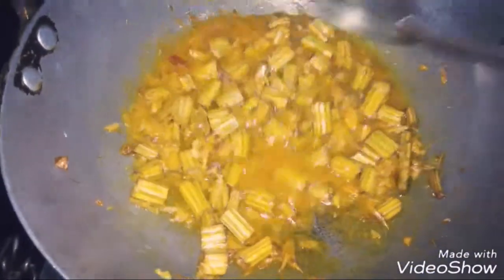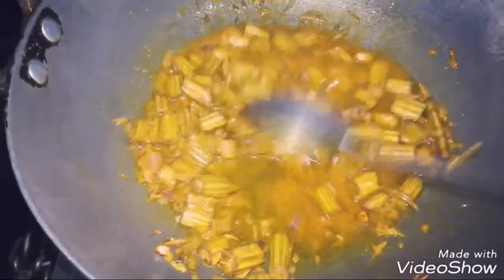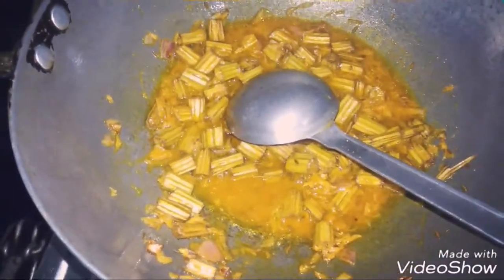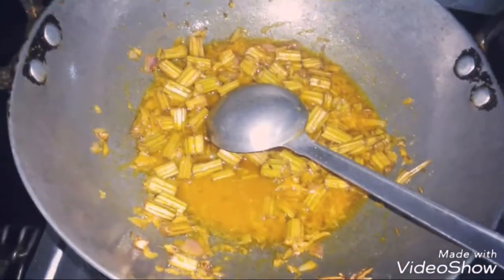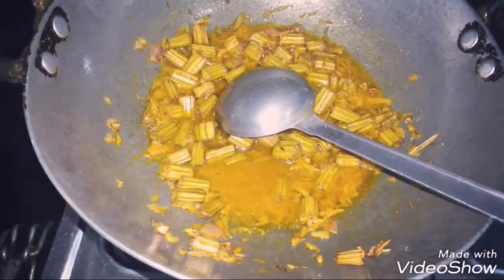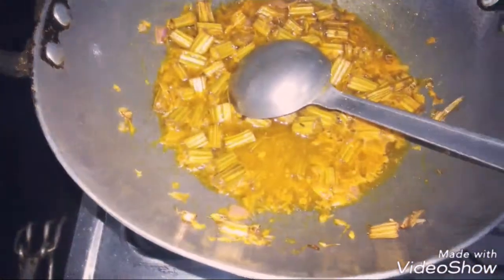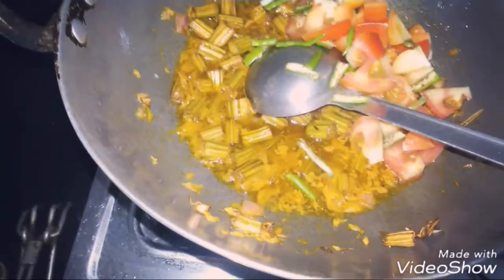This is a very good benefit — it helps reduce cholesterol in the blood. We add tomatoes and chili. We add the tomatoes in side by side.